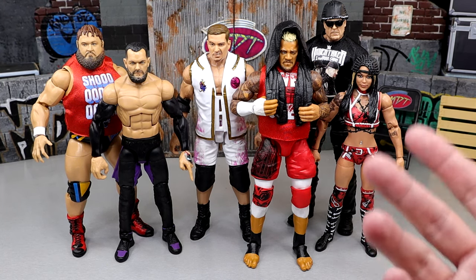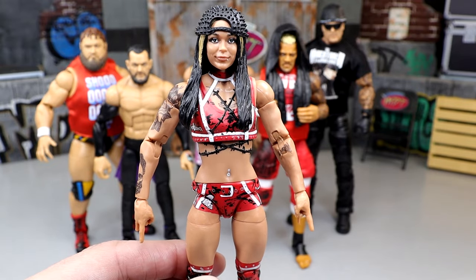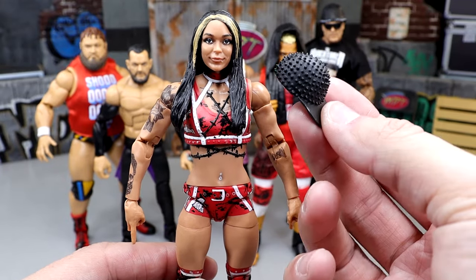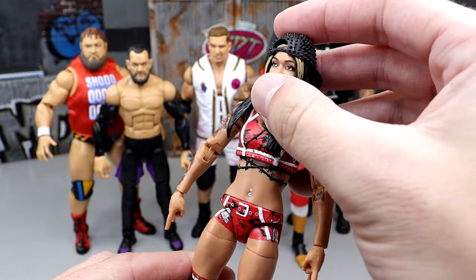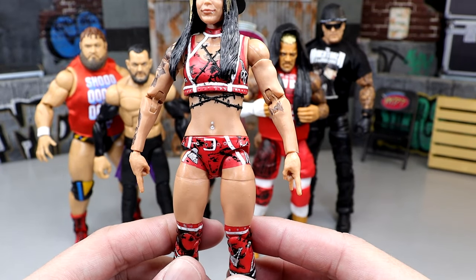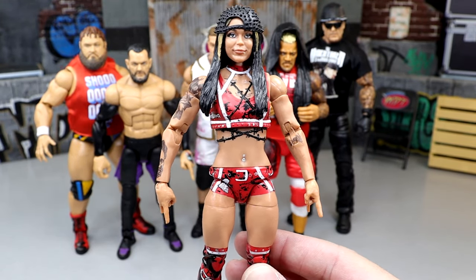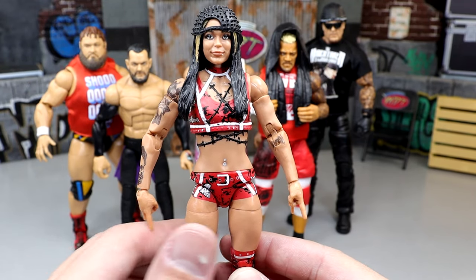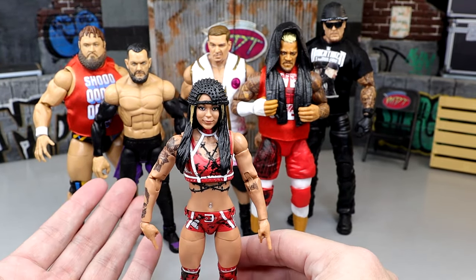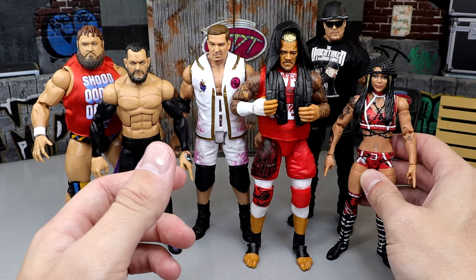For the shelf warmer of the set, I think it will be the Cora Jade figure. The figure is not bad — really nice details, the hat is cool with the spikes and studs, tattoos look good, and it has a Van Halen style attire. But I'm not a big fan of the head sculpt; she looks a little derpy to me. For a bystander who doesn't follow wrestling week to week, I'm not sure they'd grab her over other figures.